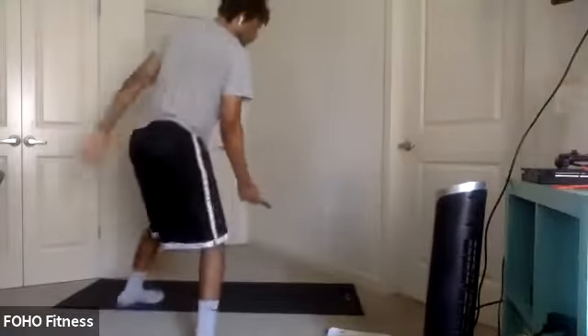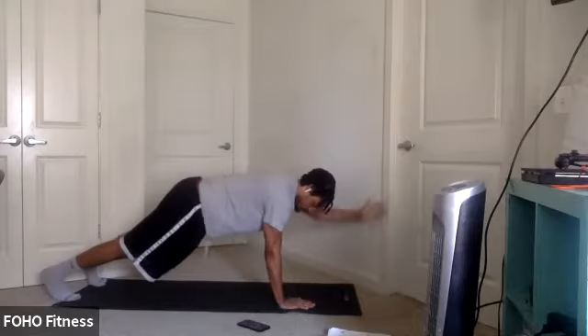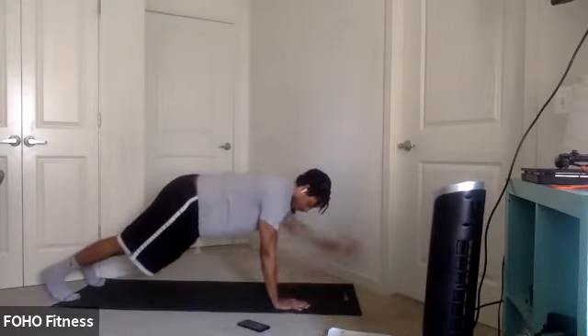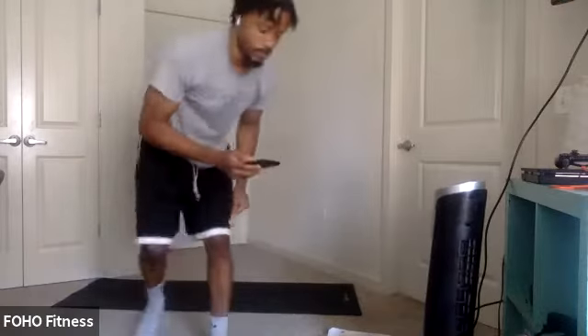All right. Jumping jacks. Get ready for that plank arm extension in five, four, three, two, one. Let's go. Take it around here. There we go. Last couple. Three, two, one.